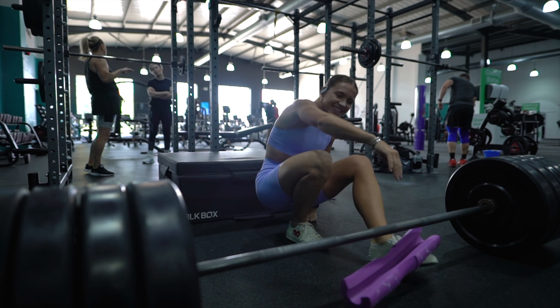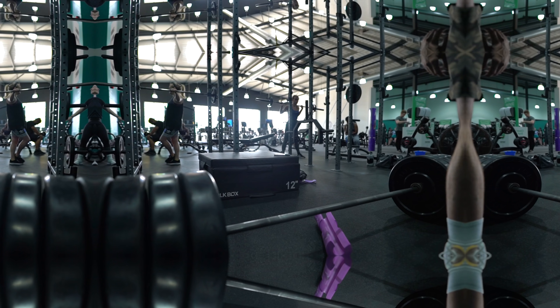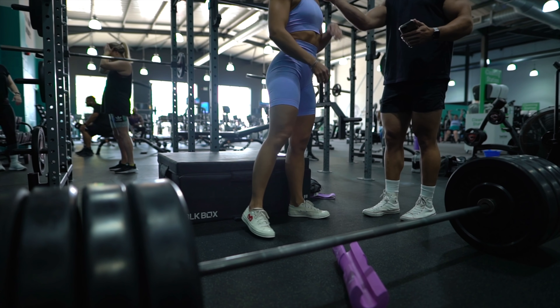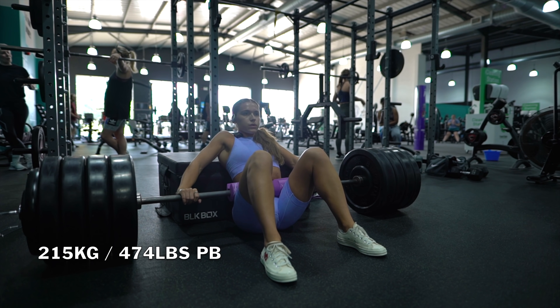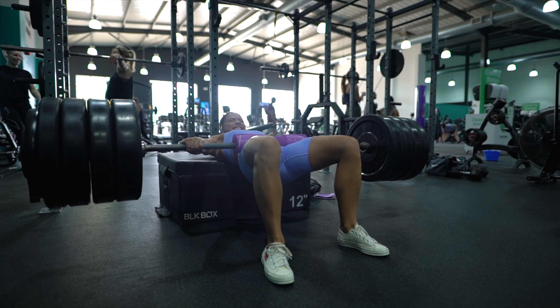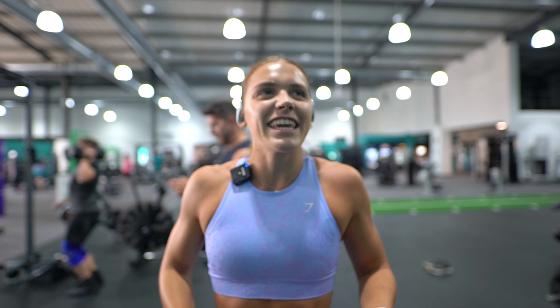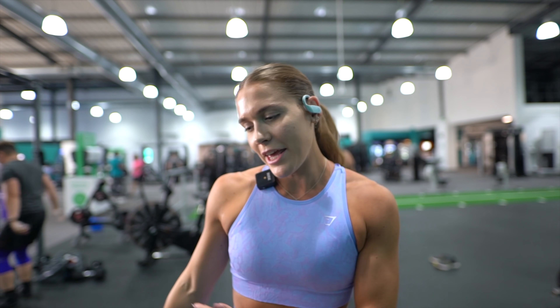I want to re-watch and make sure I'm reaching full hip extension. Yes! Just hit a PB of 215kg, which is about 474 pounds. My body weight is 140lbs so that's over three times bodyweight. I'm so happy with that — I did a half marathon yesterday! I am becoming such a hybrid athlete, I was not expecting that today.